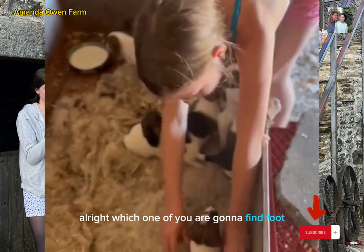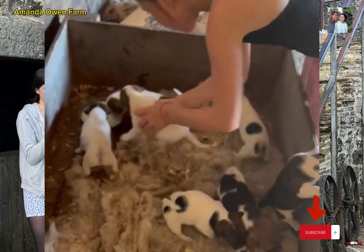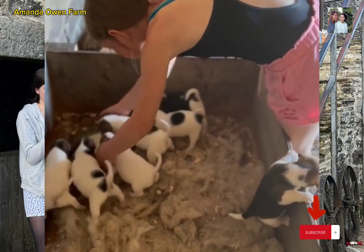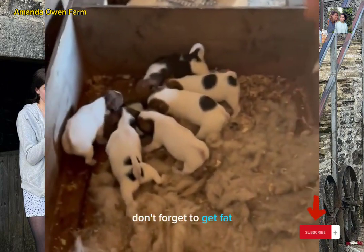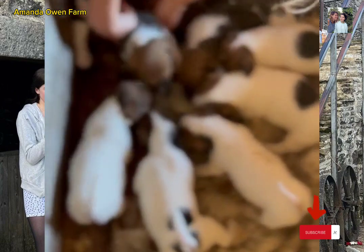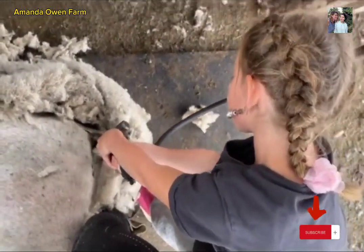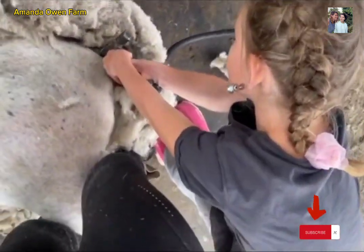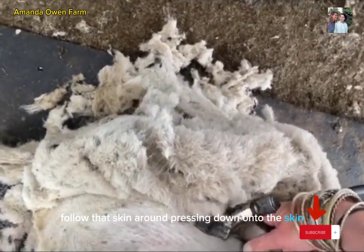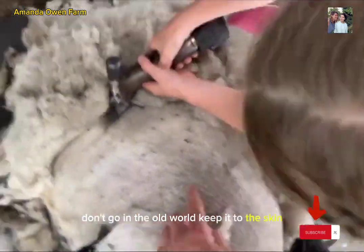Alright, which one, mum — are you going to find a foot? I'm going to move it a bit faster. Don't forget to get fed! I'm cleaning that up. Perfect, now I want you to follow that skin around. Press them down onto the skin. Keep the cutters in there. It's hard to go around. Don't go in the old world, keep it to the skin.